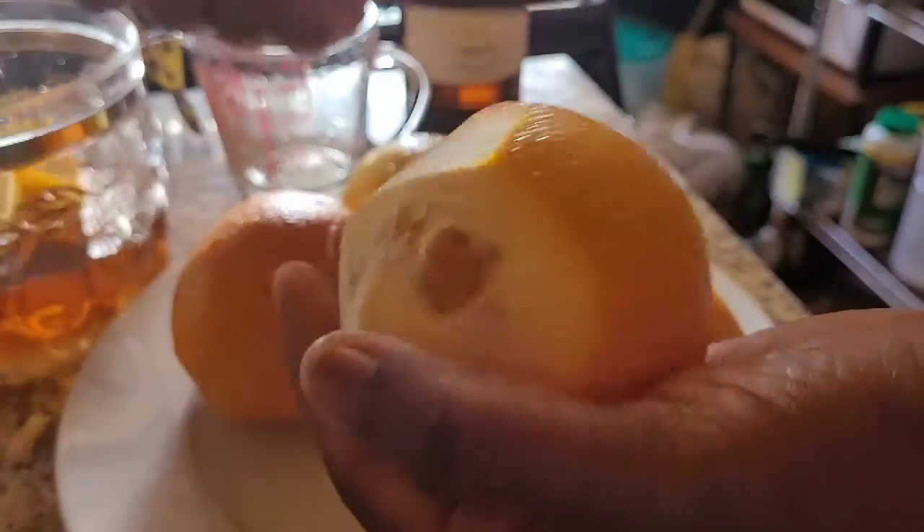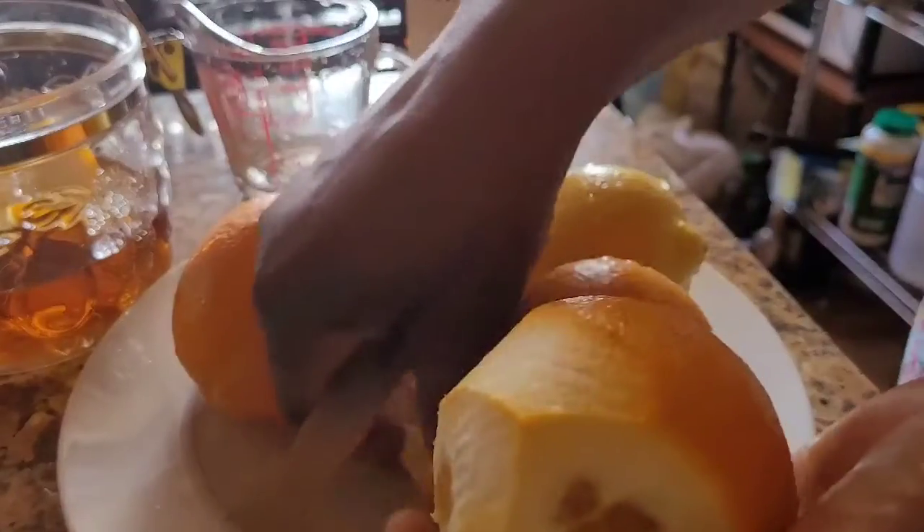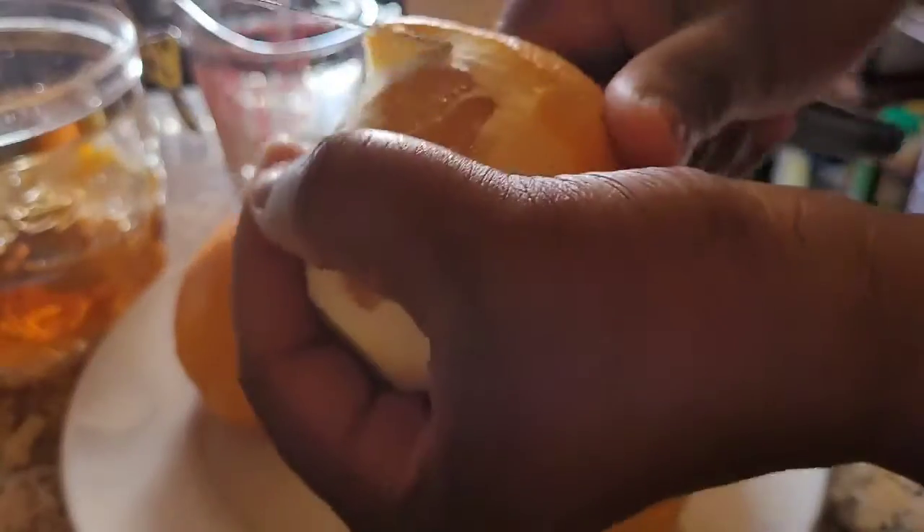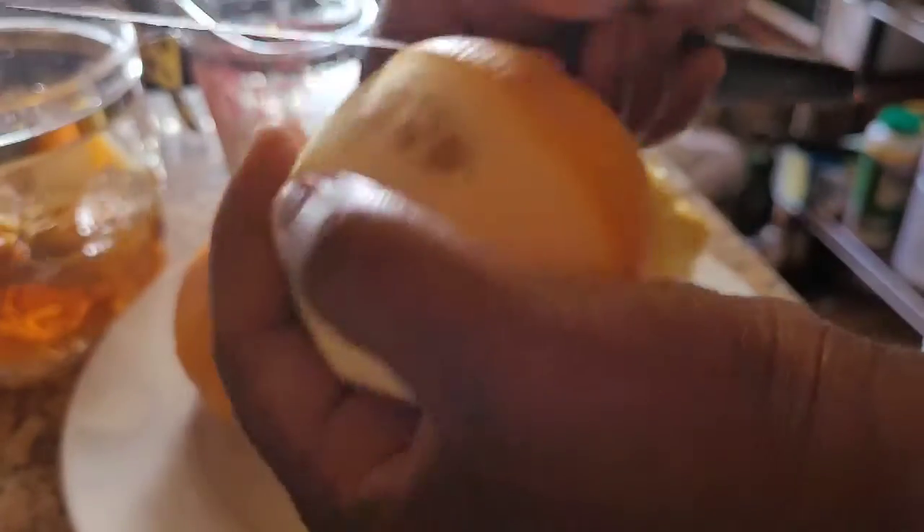I need two oranges with six tons. I need two oranges with six tons.